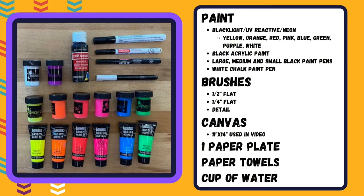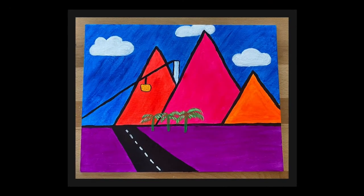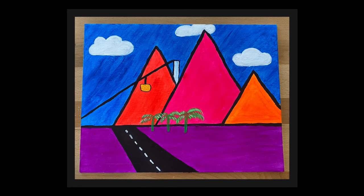Hey Makers, it's Miss Michelle from the Creation Station. This week we will be using UV reactive or blacklight paint to create this mid-century geometric painting inspired by the Palm Springs Aerial Tramway.